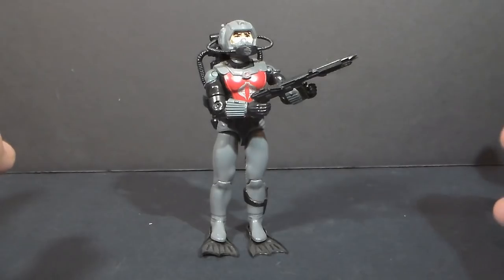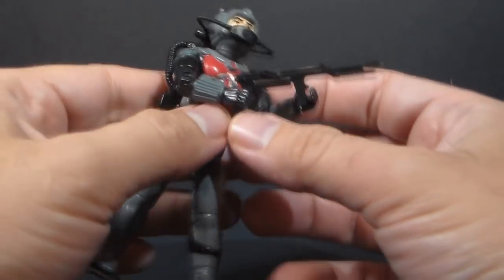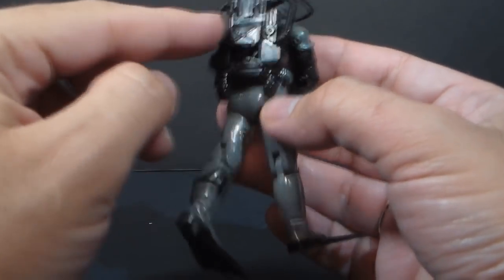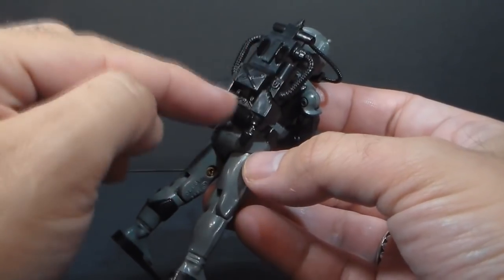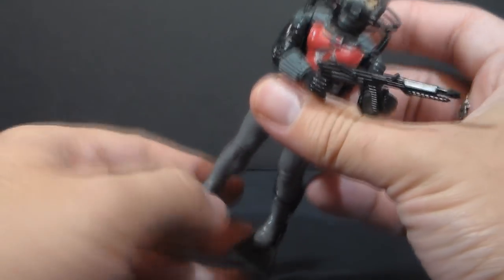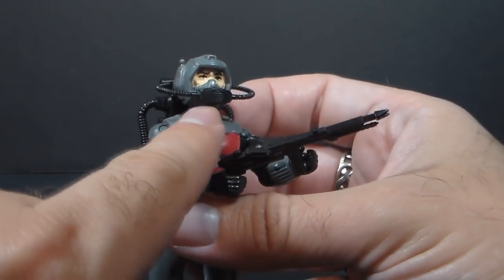This is a really good-looking figure, and he comes with a lot of interesting accessories. He has a harpoon gun with a foregrip here. He comes with a scuba system. He's got a backpack with these little removable jets you can pull off — it sticks on a couple pegs, so that's a two-part backpack. He has swim fins, as you would expect, and then he has this rebreather hose that connects the backpack to